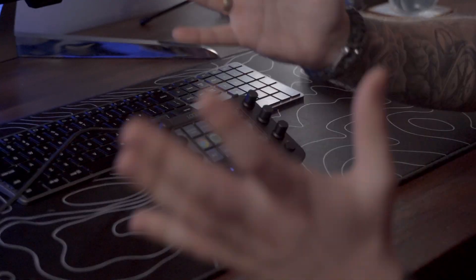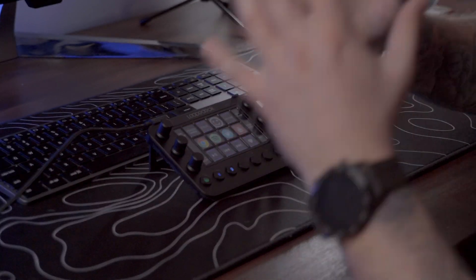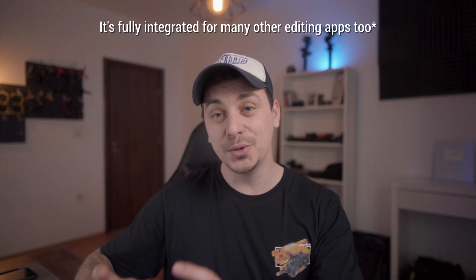However, the biggest strength of this device is not everyday use and scrolling through pages — though you can do that and it's great. If you want to use the full potential, you need to use it for editing. This is where I'm just blown away by the simplicity and efficiency, because when using Final Cut Pro it gives you all the controls in your hands without ever needing to touch the keyboard and mouse.